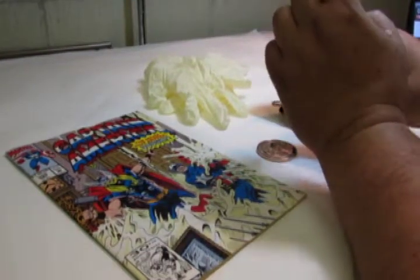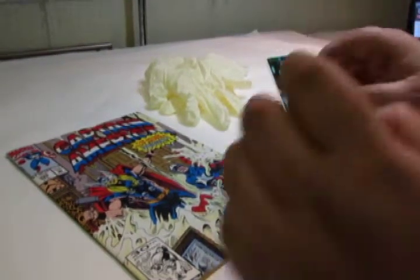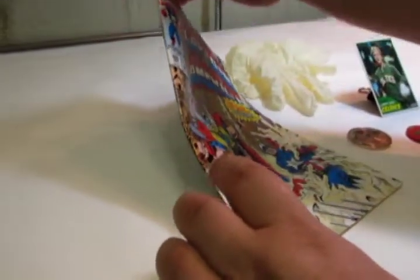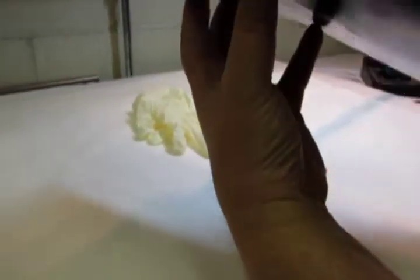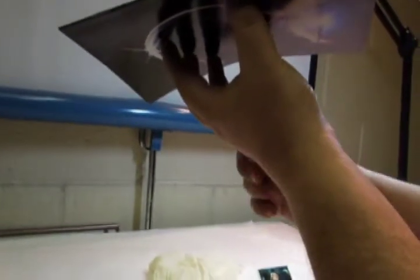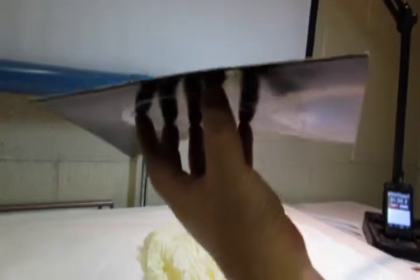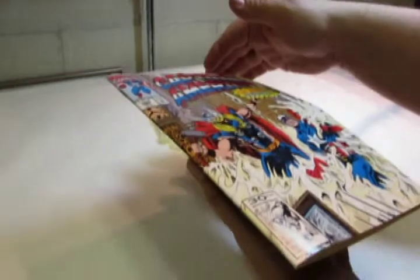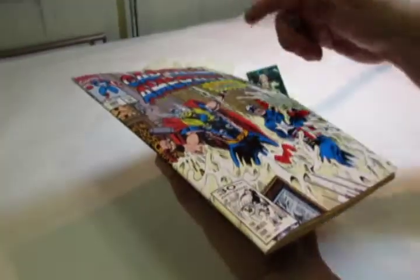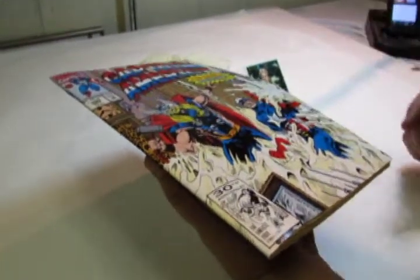Comic books are a little bit trickier because they're so large. Pick the comic book up by the edges, and using the palm of your hand, let only the tips of your five fingers touch the bottom of the comic book rather than the whole palm. Then when you move from page to page, use one finger very lightly to turn the pages.